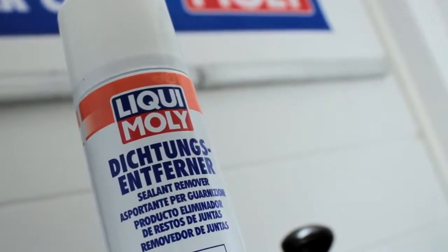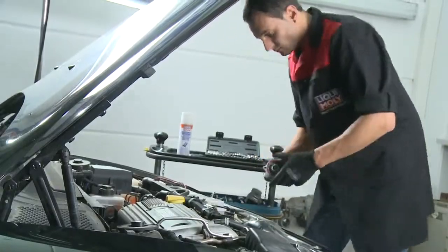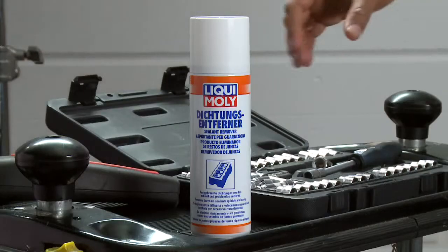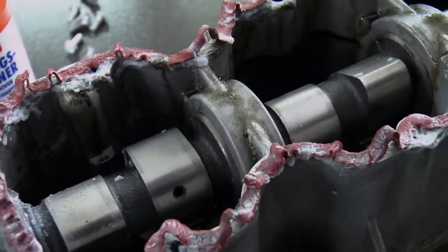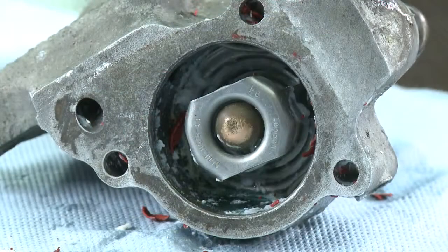Liqui Moly sealant remover is an easy to use solvent combination for removing sealants from engine parts. It is quick-acting and can thus be used extremely economically for removing sealants from steel, iron, ceramics, wood and glass.